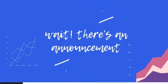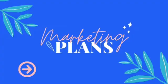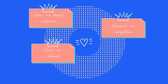Now we move to our marketing plan. Firstly, we have to know our target customers. Because we are producing kimchi, they may be Korean food lovers or spicy food lovers. Next, we should do research on our competitors. By doing so, we can learn their strategies and do it better.